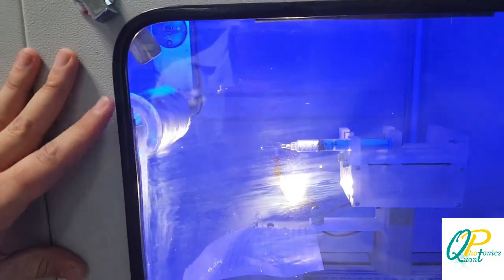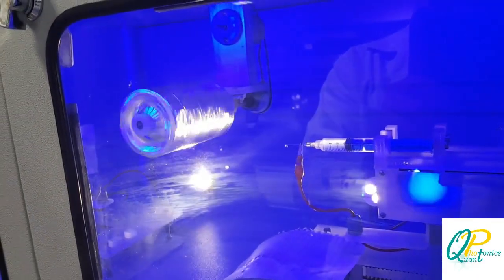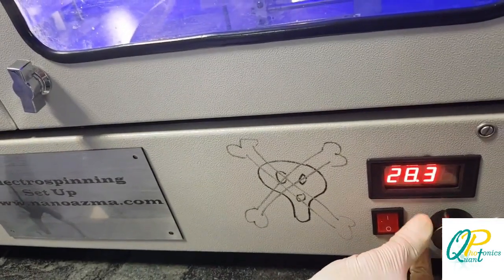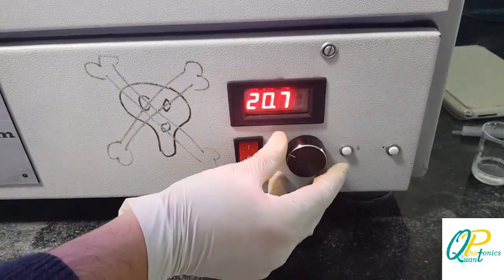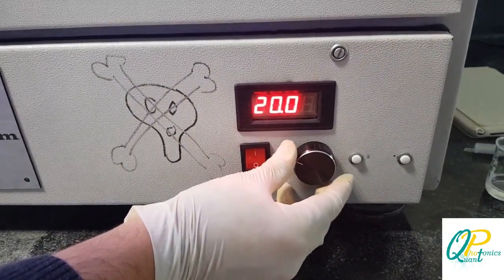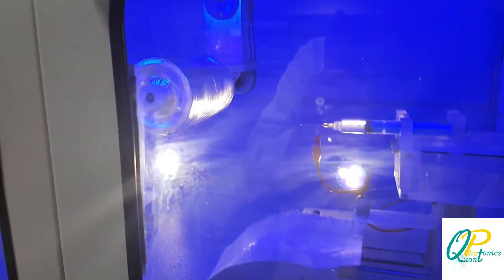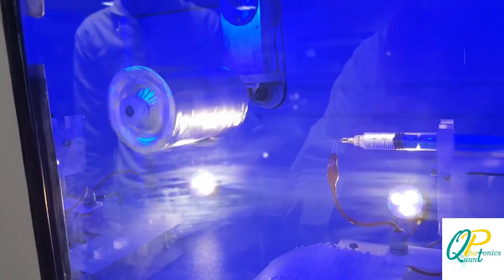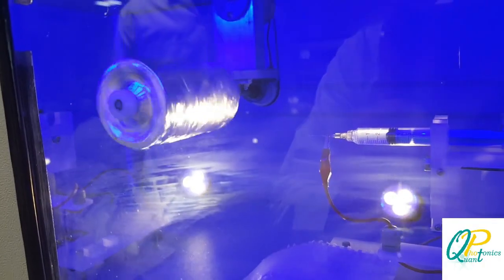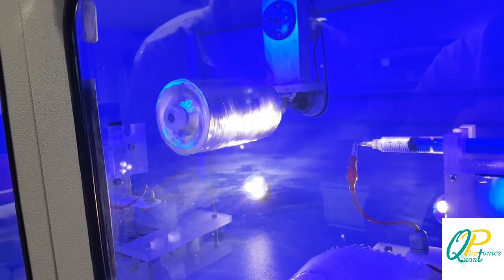After all these settings, we apply high voltage to the contacts attached to the syringe and the collector. The high voltage should be higher than 10 kilovolts — we set it at approximately 20 kilovolts. You can see the Taylor cone created here by applying the electrostatic force as a result of the applied voltage.